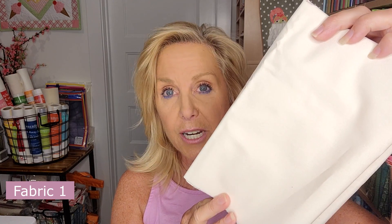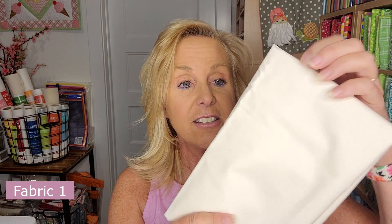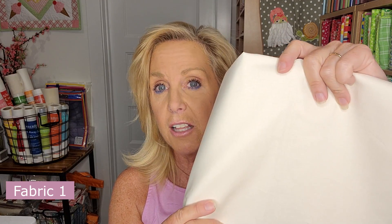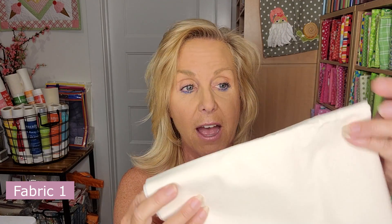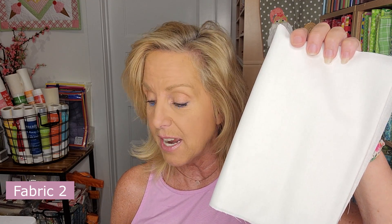Fabric 1 is this cream fabric. There's a cream and there's a white, and they're very similar. The cream is the large one — it's a half a yard and it's a cream, silky, solid, plain fabric. Fabric 2 is the white one — it's the smaller one at 9 by 21 inches, making it a fat eighth.